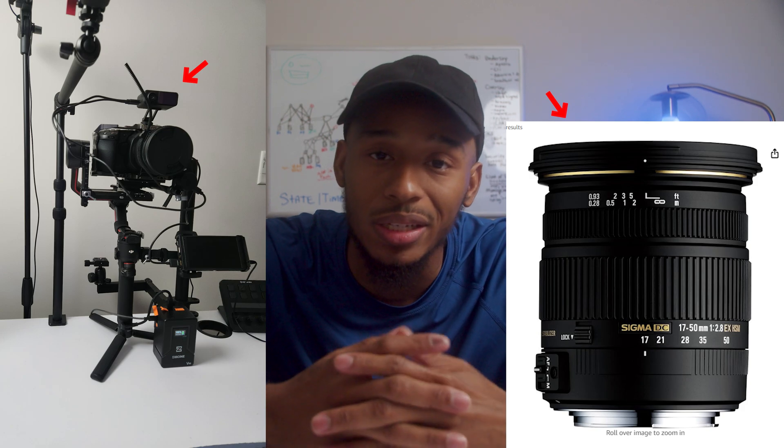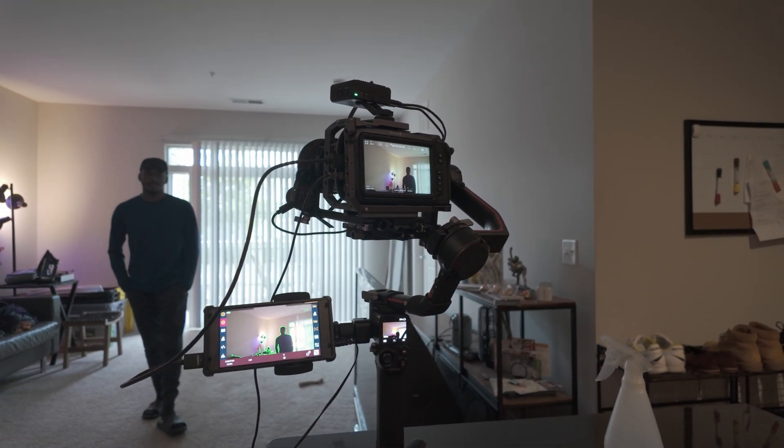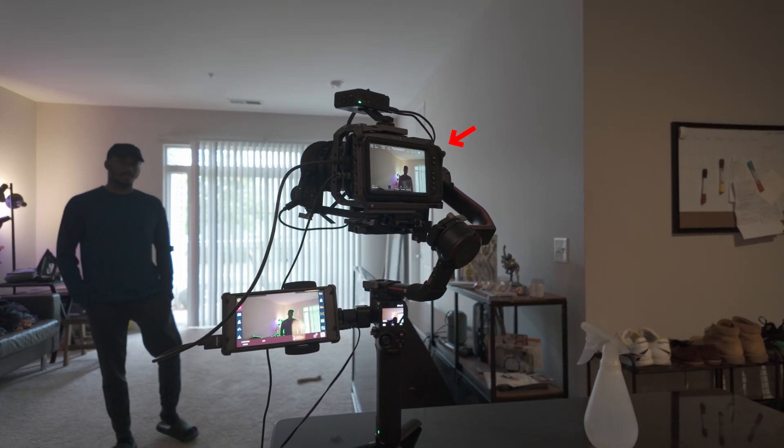Trying to figure out how to get autofocus to work with the DJI LiDAR System utilizing the Sigma 17-50mm 2.8 lens. In this video, I'll be showing you some example footage of how I got it working with my Blackmagic Pocket Cinema Camera 4K. Let's dig in.